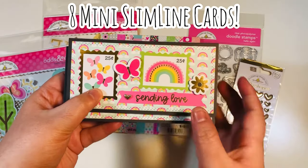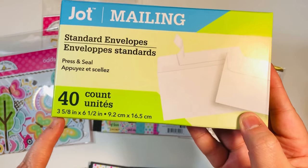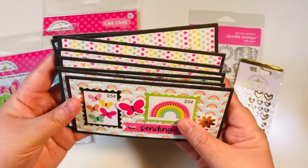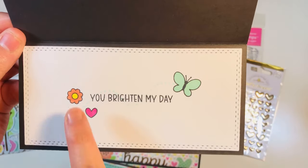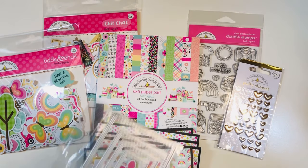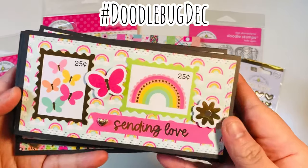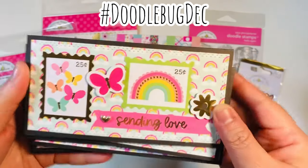I made eight mini slimline cards. I had just done a tutorial that I'll link below or at the end. This is one of the sizes of envelopes you can use for mini slimlines — I cut these at the Dollar Tree. These are some mini slimline cards; they're so super easy. I added my colored images, a little bit of additional dots, and a sentiment. I also brought in an extra die from my stash to die-cut the mats.